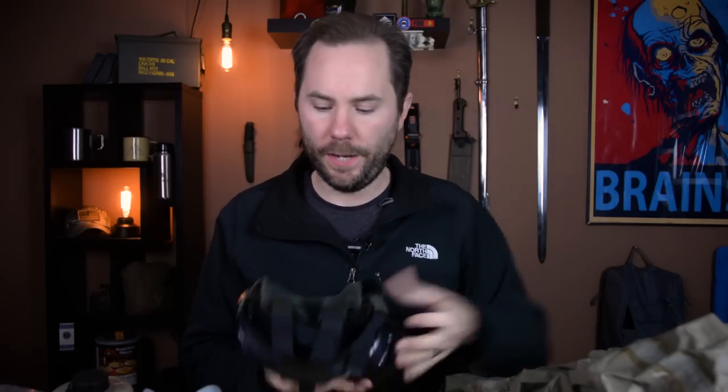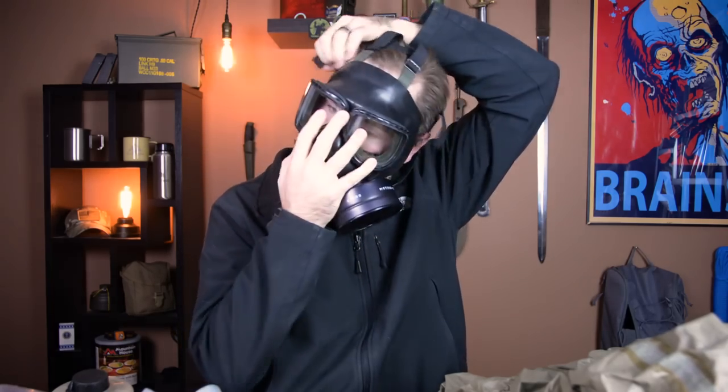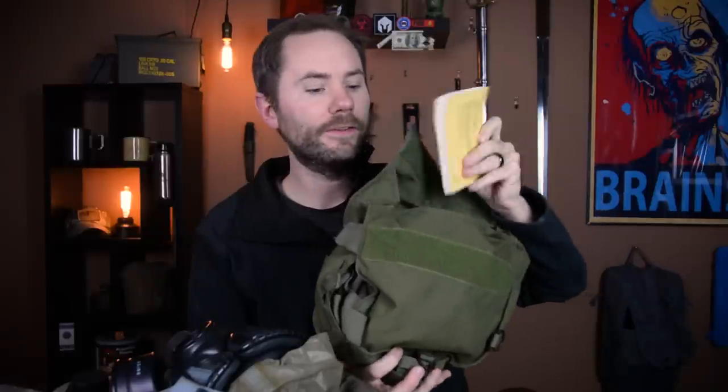The M40A1 is a great option — it comes with a carrying case that straps to your waist, a couple of replacement protective screens, and a booklet covering all the mask's features. I'll have links to this one down in the description.